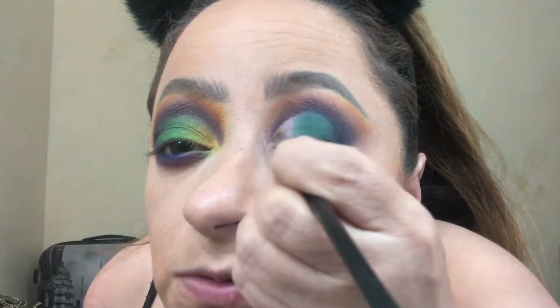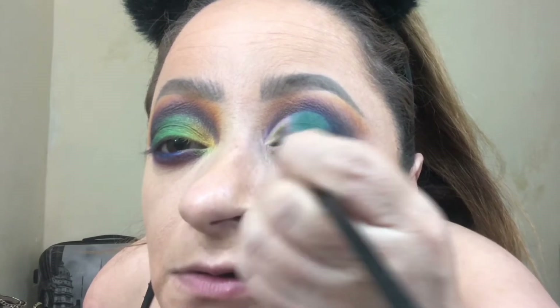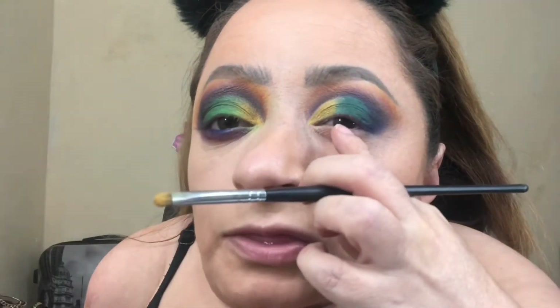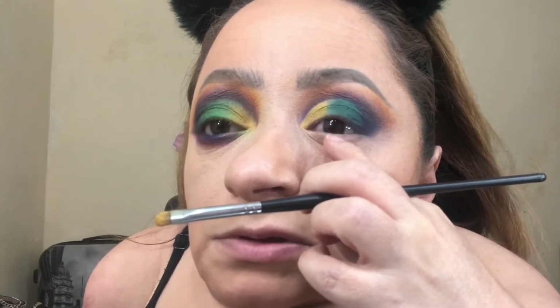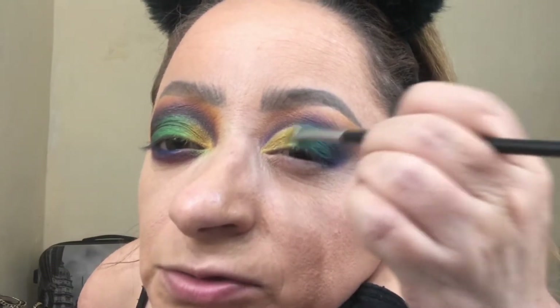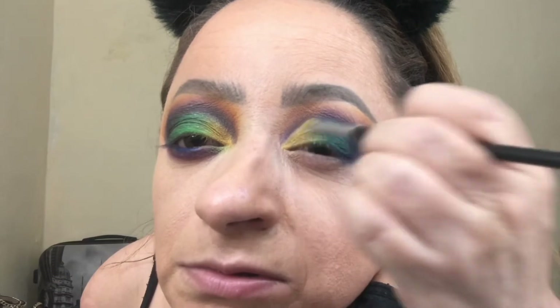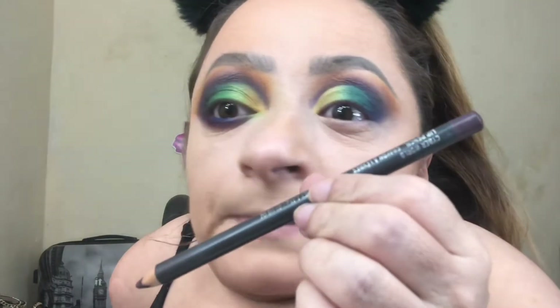Now we are going to apply the shimmery yellow. Then between the deep forest green and the yellow I'm going to apply a lighter shimmer green — that's just going to give it more of a blended look. I can go back in with the forest green shade, whatever's left on the brush, and just tap on top of it.